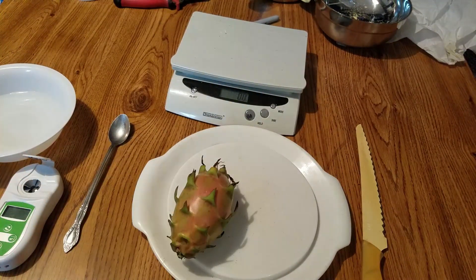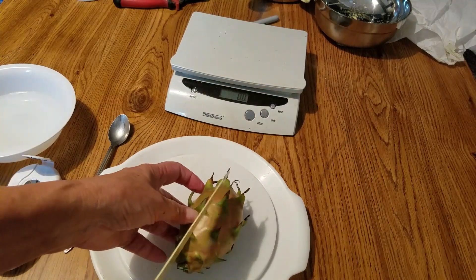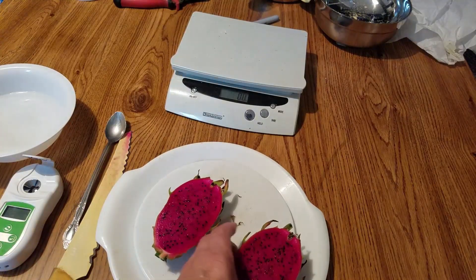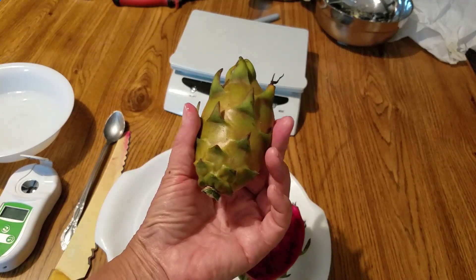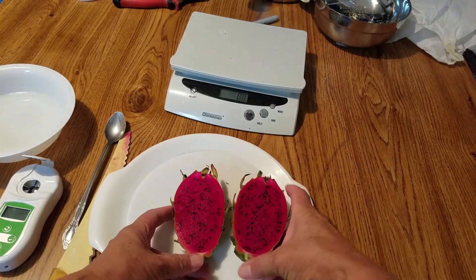Let's see how it looks inside. Wow — very red inside! From the outside I thought it was probably white again, but look inside — very red.